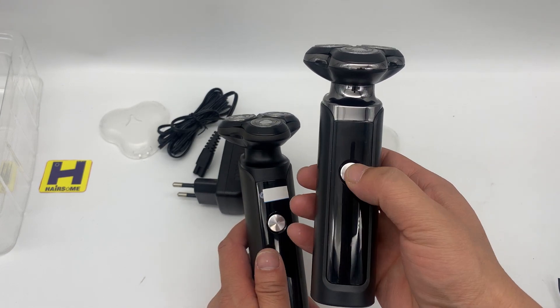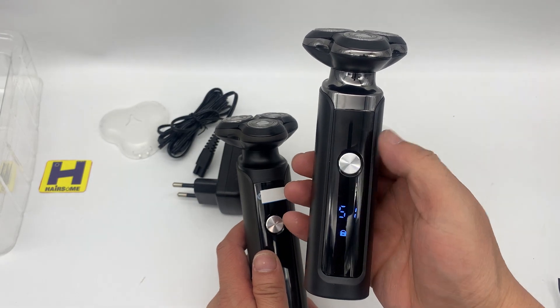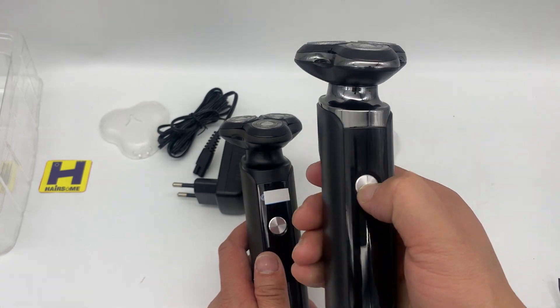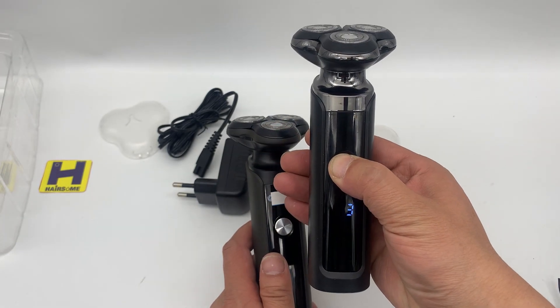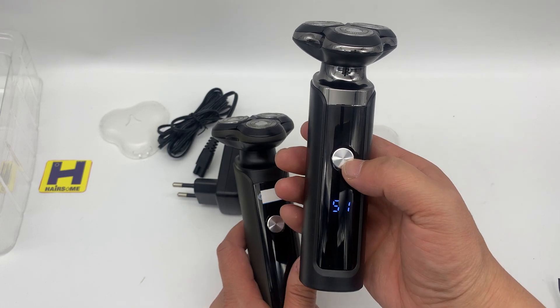There is a lock function — this is a travel lock, so you cannot accidentally press it. It's a very nice CD shape press button. Press it for three seconds and it locks.